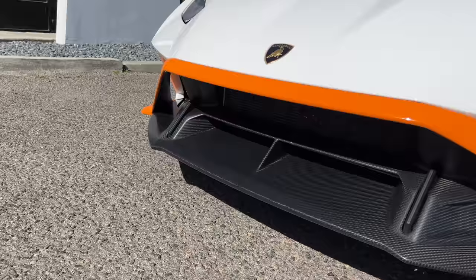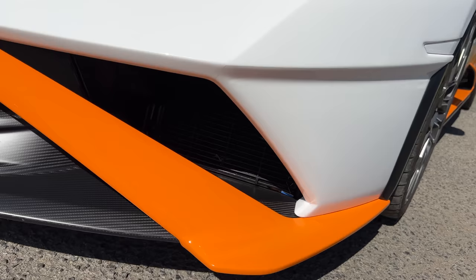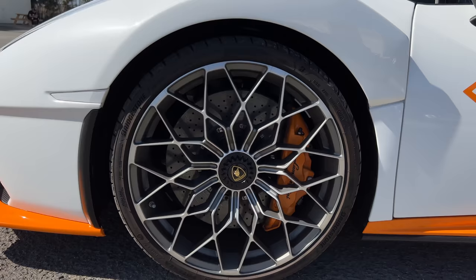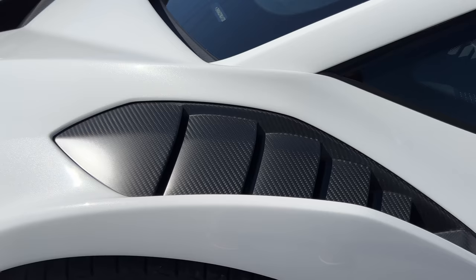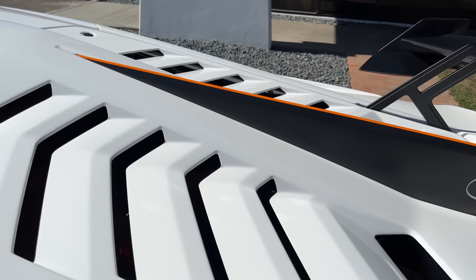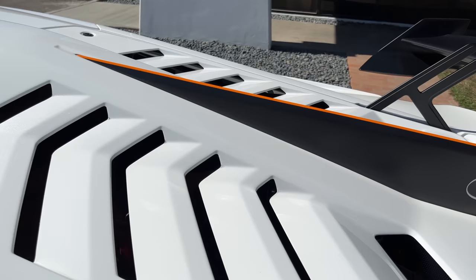Prominent front splitter in carbon fiber. So much cooling. These aluminum alloy wheels. Large carbon ceramic brakes. Scalloped fenders — gosh these look cool. Carbon fiber roof scoop. Inlets down low, mid and over the rear wheel arches. The louvered engine bay.